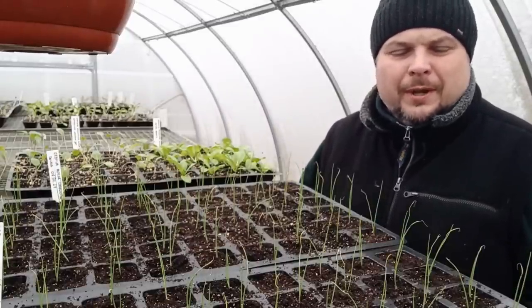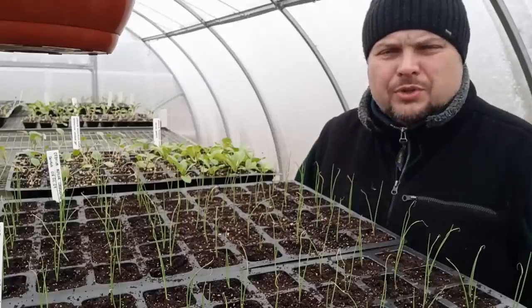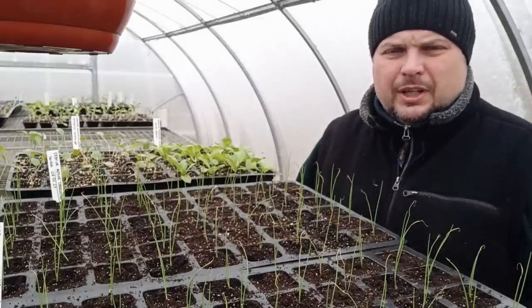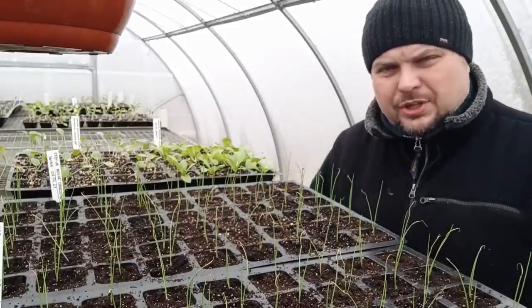Those videos covered: groch (peas), bób (broad beans), por (leek), seler (celery), cebula (onion), all brassicas, kalafiory (cauliflower), brokuły (broccoli), papryka (pepper) - both hot and sweet - pomidory (tomatoes) of all varieties, and many others. All of this is now getting a little late, so you really need to hurry.